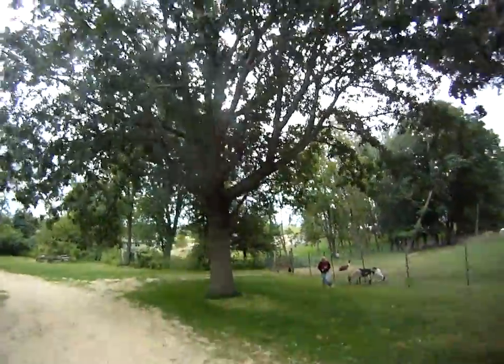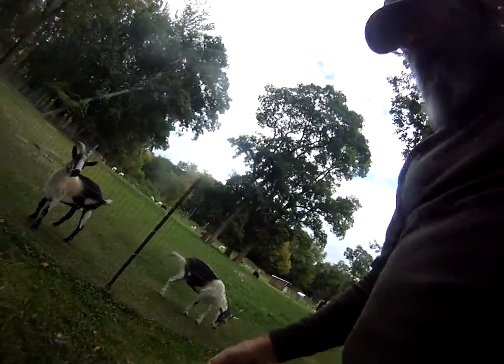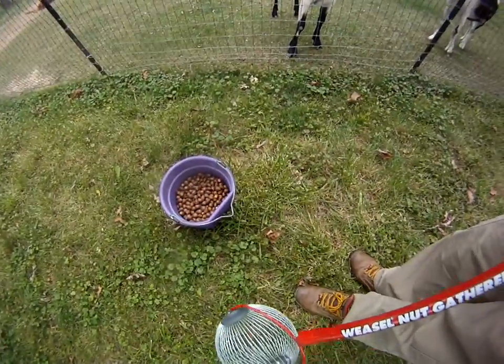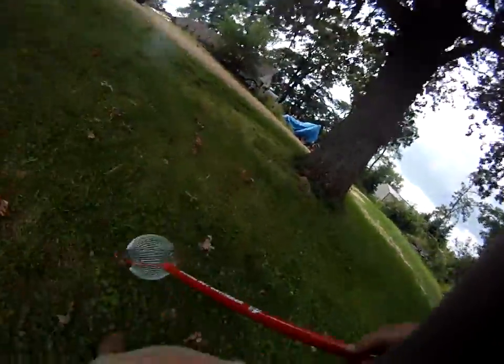Hey, Rancher Mark here. So you know I showed you before we got this wonderful oak tree out here, and we were picking up acorns and feeding them to the pigs. I forgot we had this cool little tool we got at Tyson's, which has now already paid for itself. This is the tool — the Weasel Nut Gatherer. I'm not going to say I had anything to do with the naming of this thing, but this little guy is pretty cool.